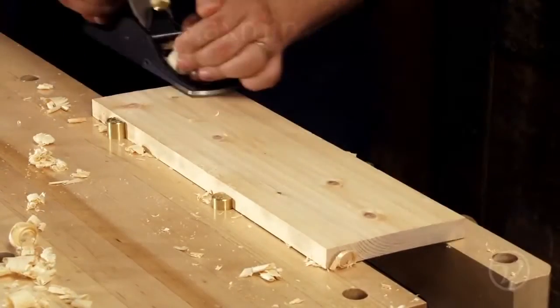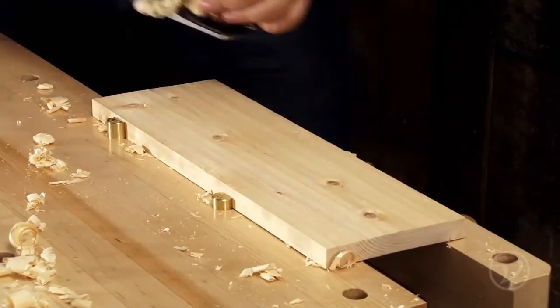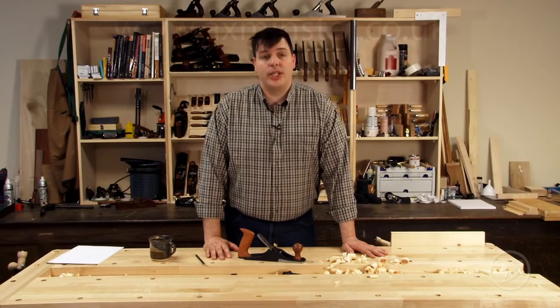The scrub plane is also an excellent choice for adding texture for a more rustic or hand-hewn look. When using hand tools it's important to be efficient. A scrub plane is a great way to get a lot of work done quickly.